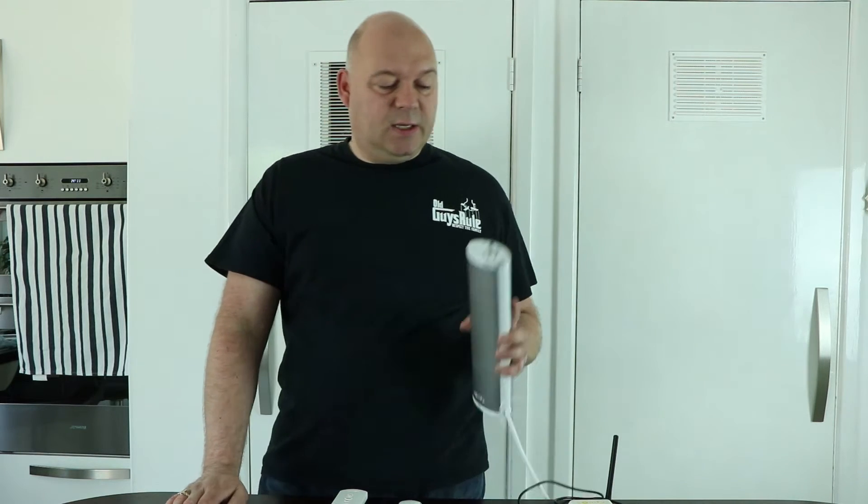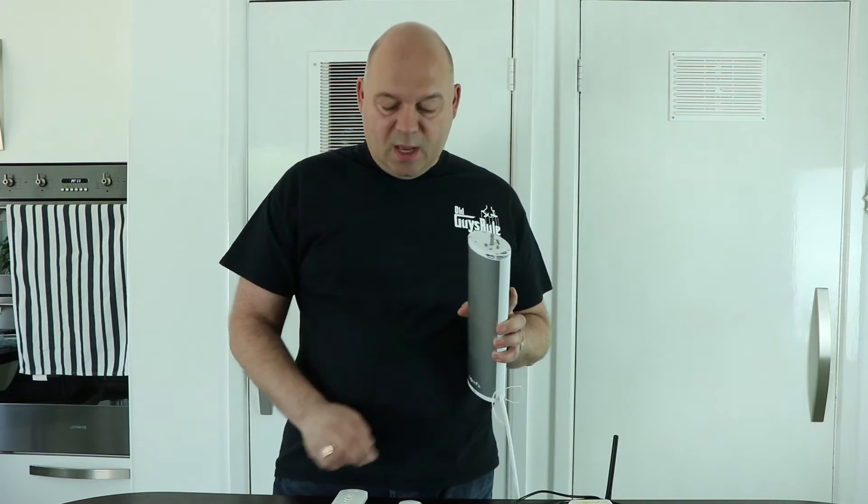In the previous video I showed the integration of the Somfy Glidia 60E motor curtain track with OpenUp SmartThings, all the way into Amazon Echo. I promised to do a video purely on how to set up the motor and remote controls. So what you've got here is the actual motor.